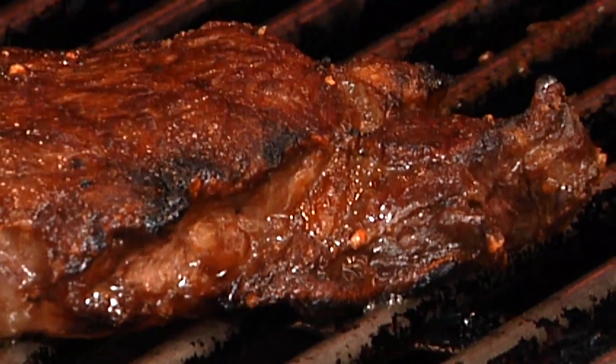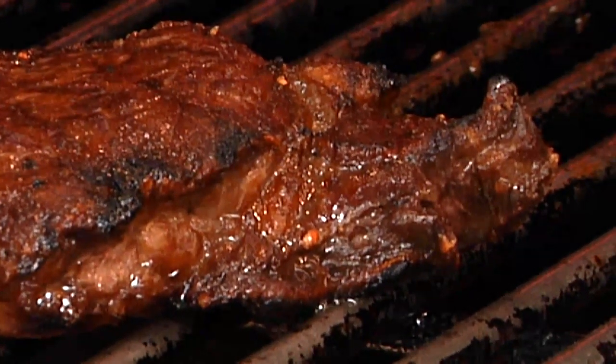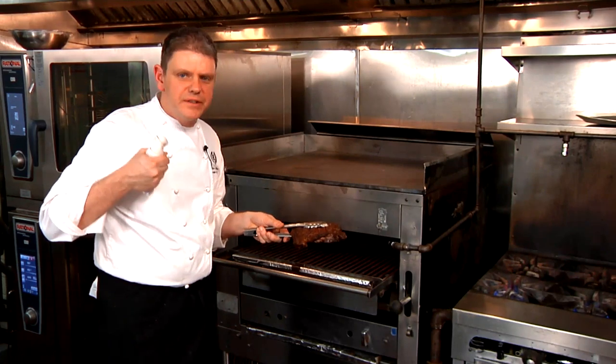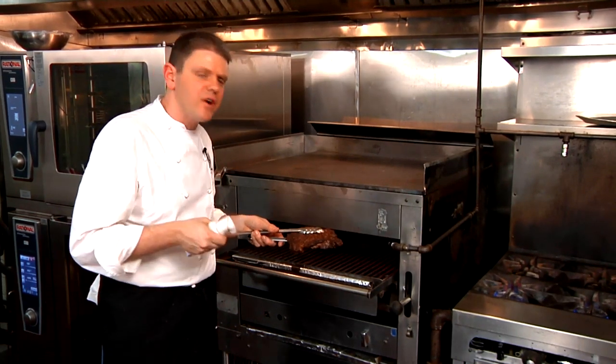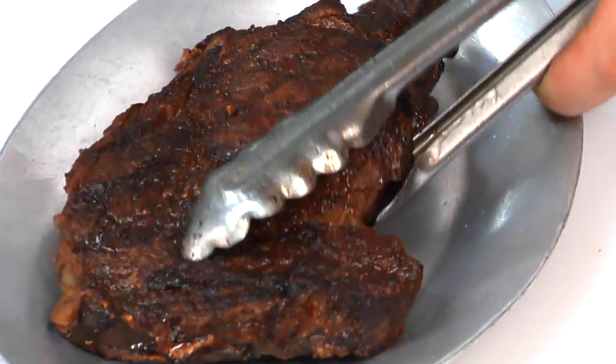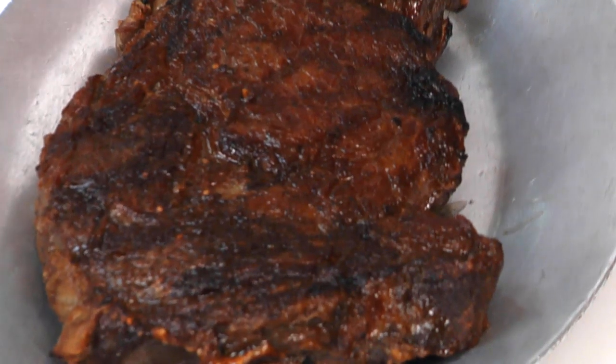We're going to pull it off — as you can see, great color on both sides, beautiful caramelization, that nice color, just an incredible flavor, a nice crust when you cut into it. Our steak has been resting for a few minutes, which is another crucial thing — always want your steak, your meat, to rest a few minutes, to let those juices and the meat relax.